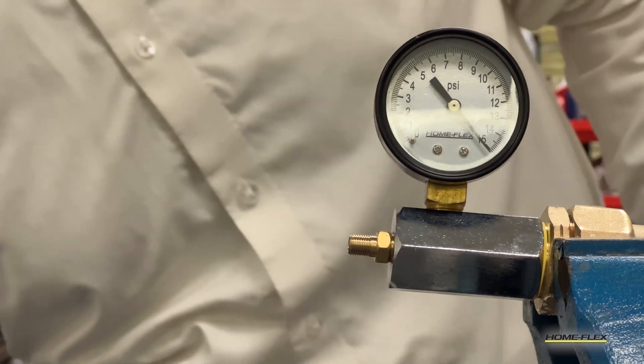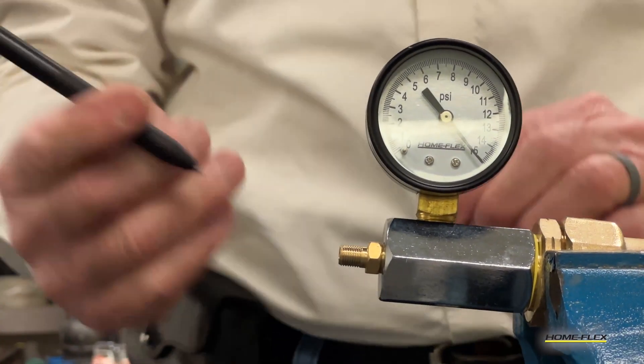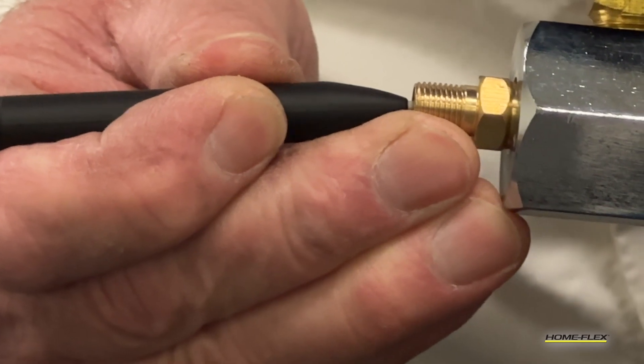Pressurize the system up to 15 psi, then remove the air supply. Test the needle to make sure that it's not stuck by simply reducing the air pressure in the system. Push the stem in the valve to verify the needle moves freely.